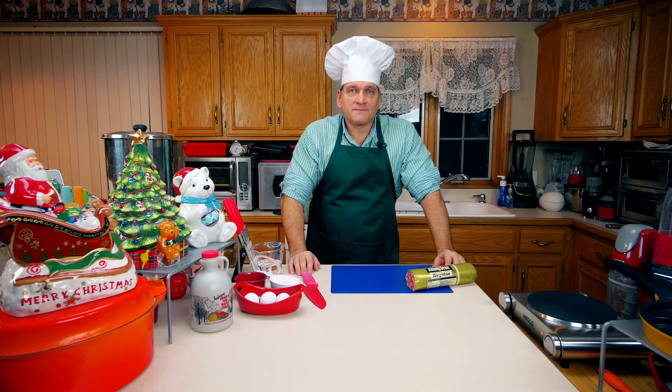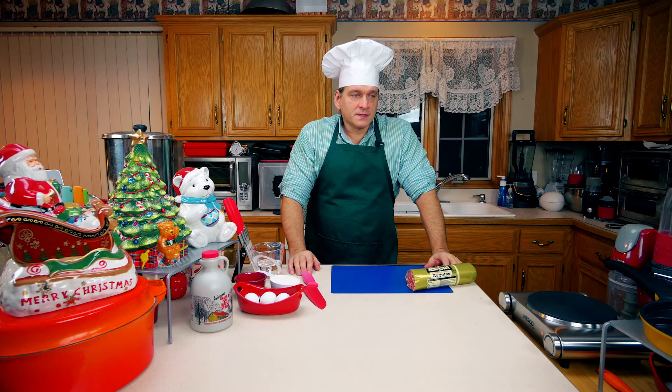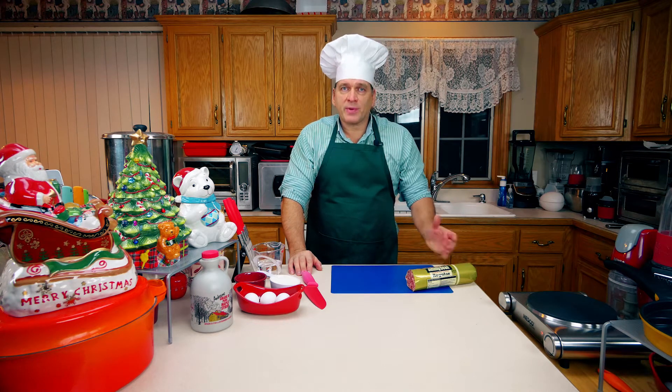Hello everybody, Chef Pop here today. I'd like to show you how to make a really good breakfast sandwich. It's going to consist of sausage, egg, and pancakes as your bun.